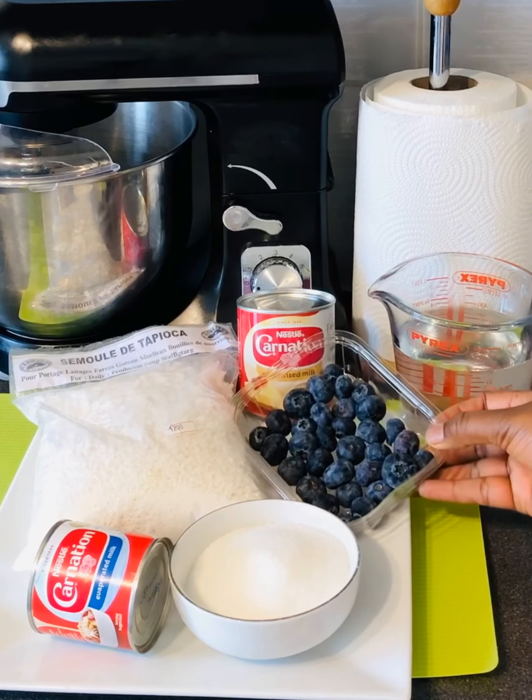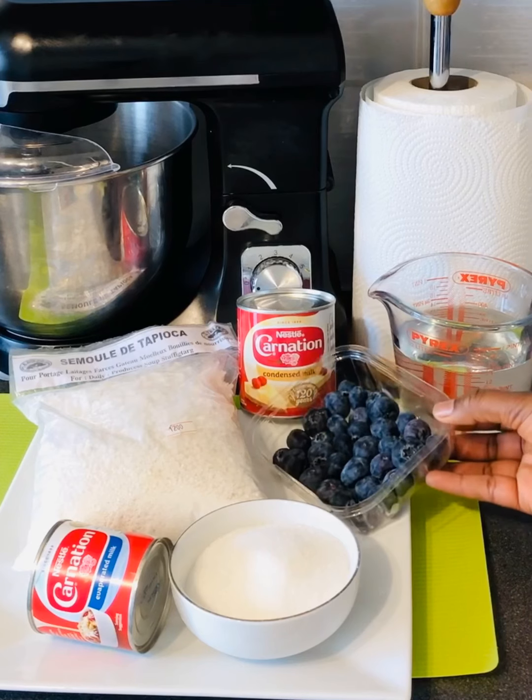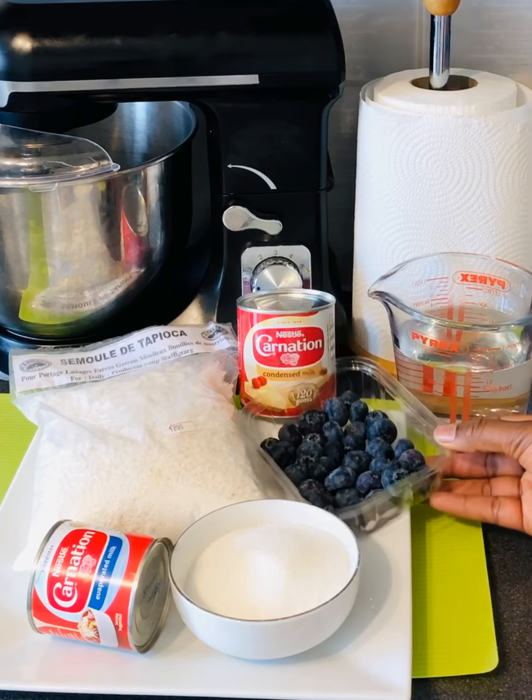Don't forget to subscribe to my YouTube channel and activate the notification bell so you don't miss any new recipes. Ok, let's start the preparation!